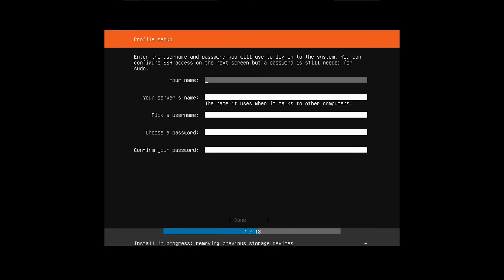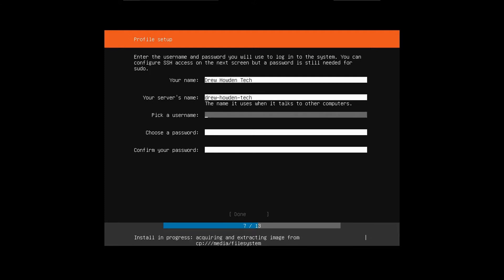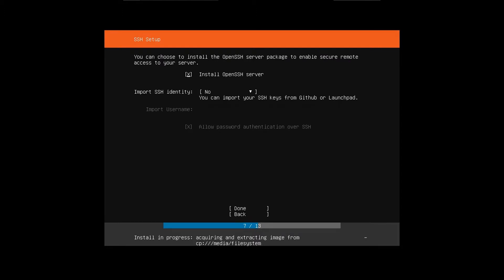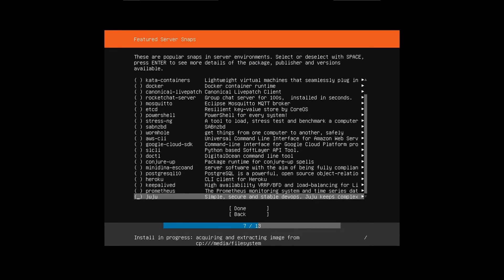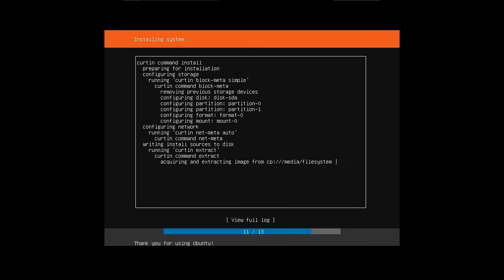Then you're going to punch in your name and your server name. I'm going to call this Drew Howden Tech, and then set a password. Then hit done. You're going to install OpenSSH server, then hit done. Just skip all of the optional snap packages and hit done, and it'll go ahead and install Ubuntu Server for you.